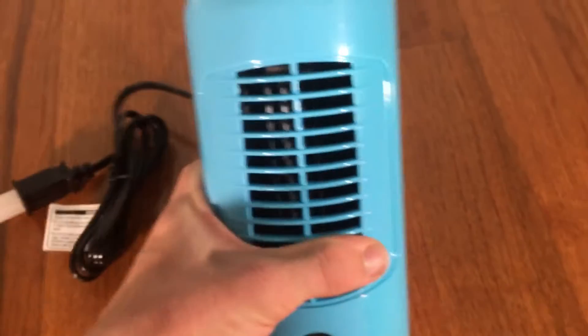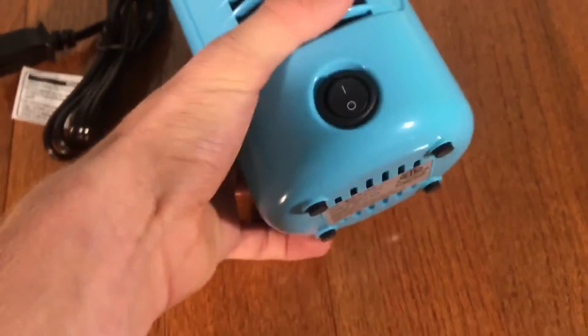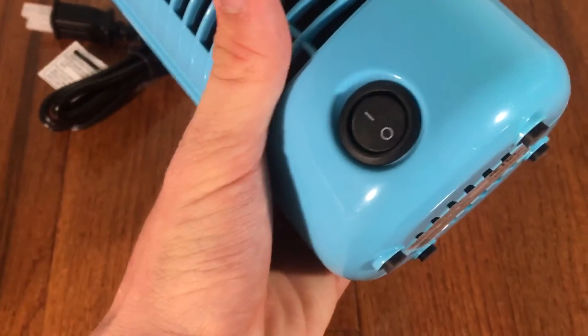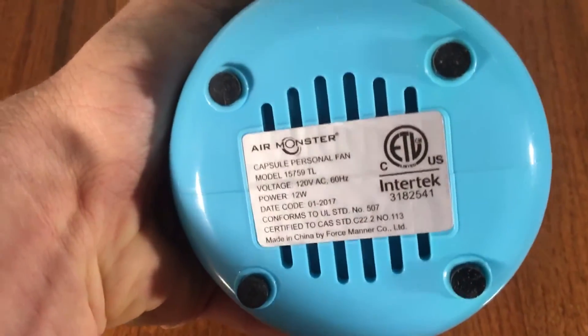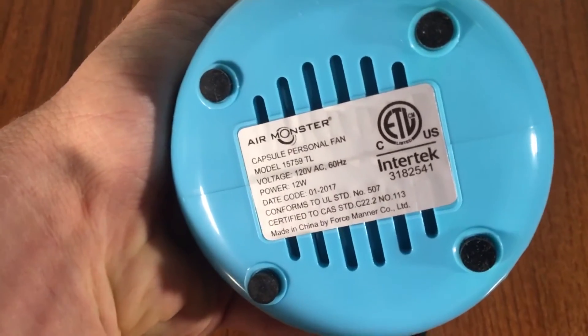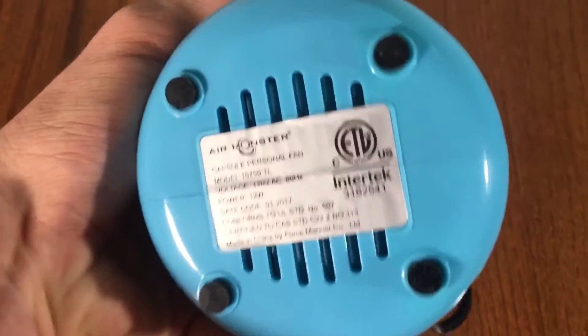So we've got the Air Monster branding on this little blower fan. It has some cooling vents for the motor and four little rubber feet. It's got a 12-watt motor in it, which is pretty energy efficient.